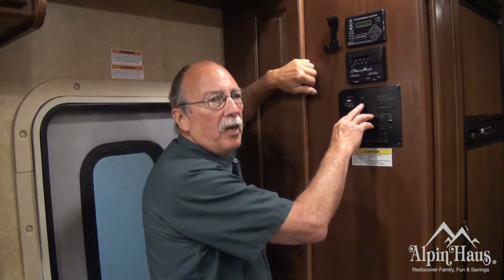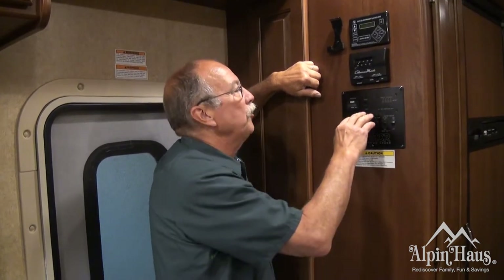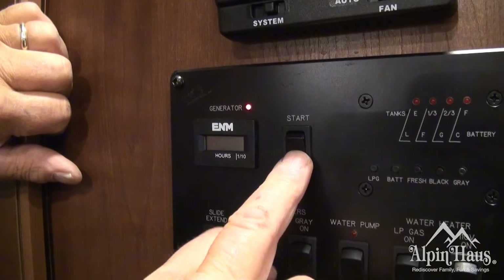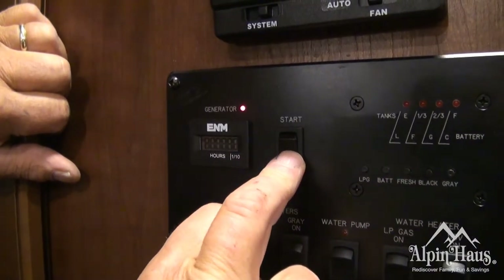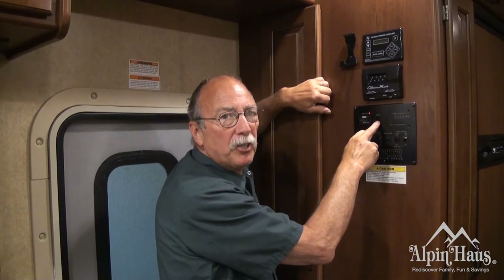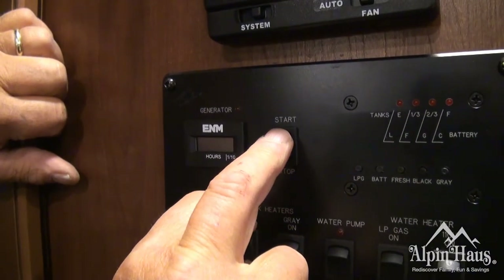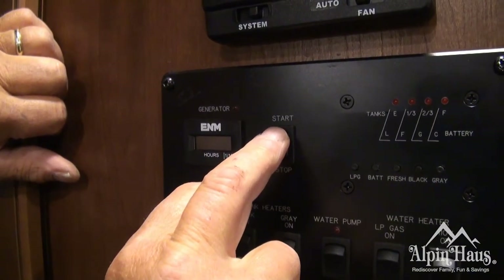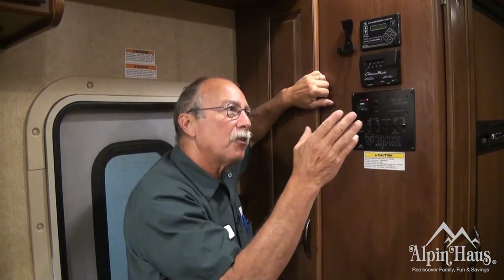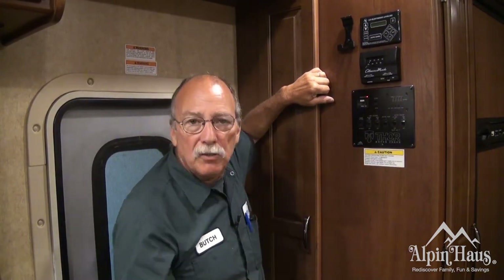This is the generator start-stop switch. In order to start your generator, first hold the button to stop and you're going to see a red LED light turn on. Count to 10 — what you're doing is priming the generator to make it easier for it to start. Then hold the button down on start. After 30 seconds, the generator will turn and kick on the electricity. You'll be able to run all your 110 electrical appliances inside the motorhome.